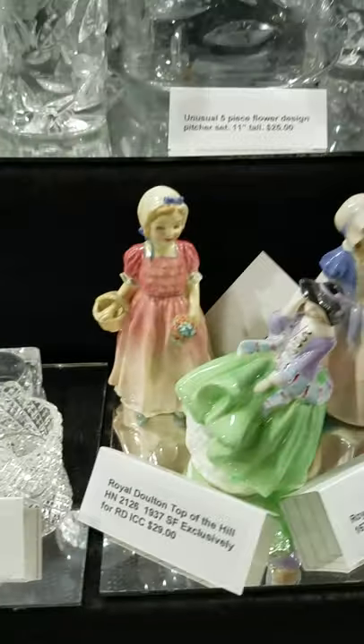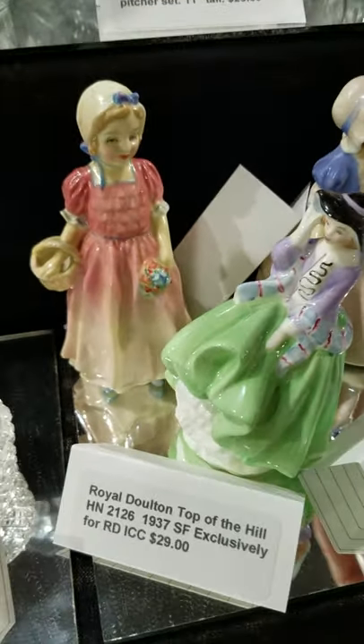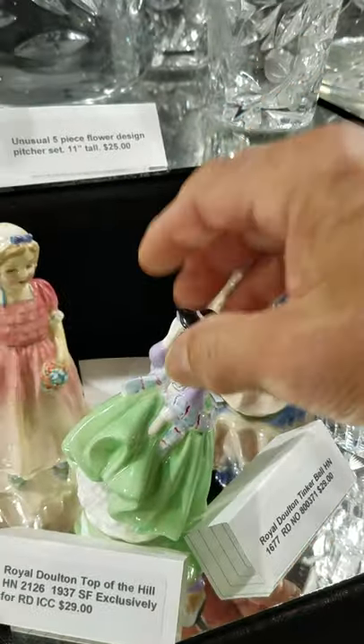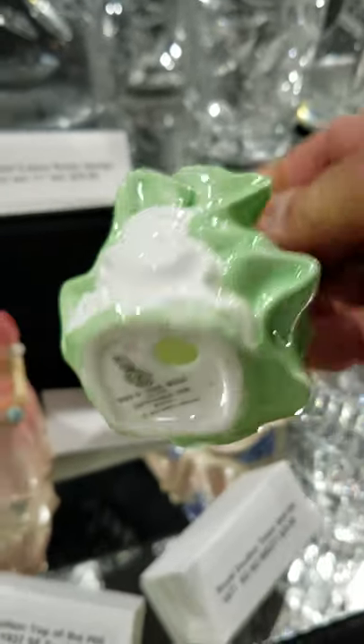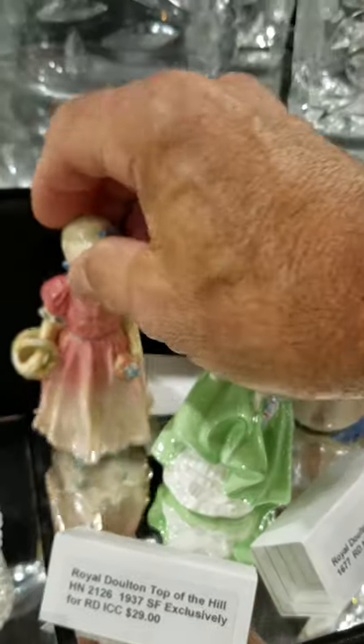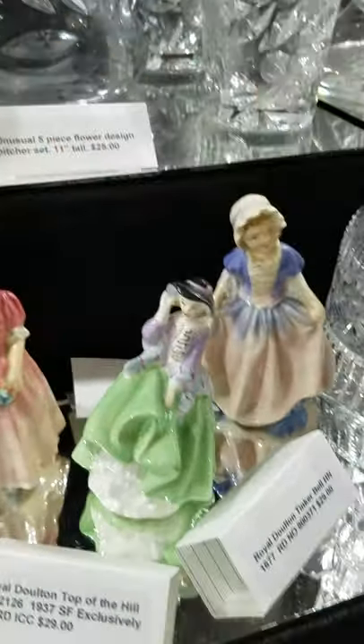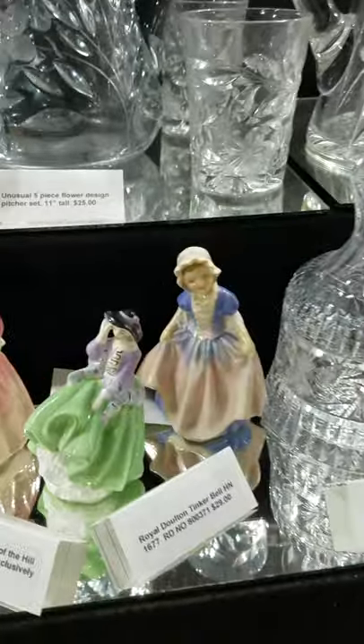These are some Royal Doulton — Dinky Doo, Top of the Hill, and Tinkle Bell. Those are the last three of a large collection I had, and those could be $20 each.